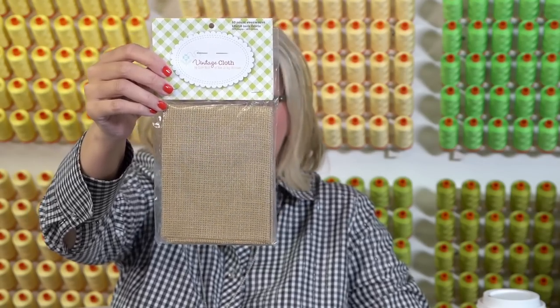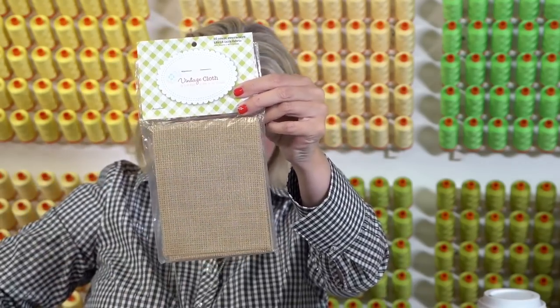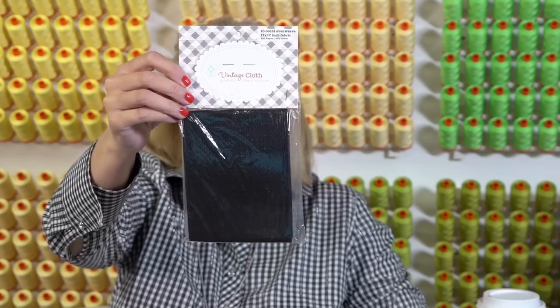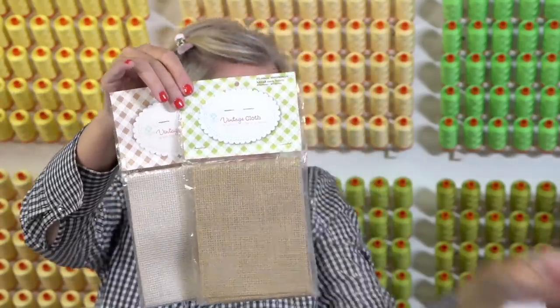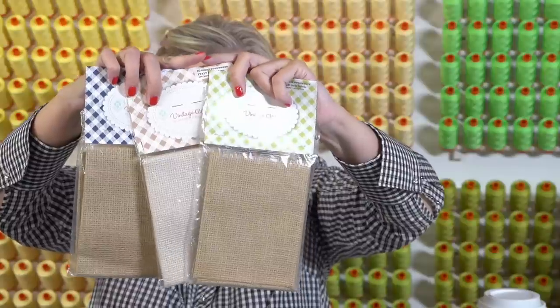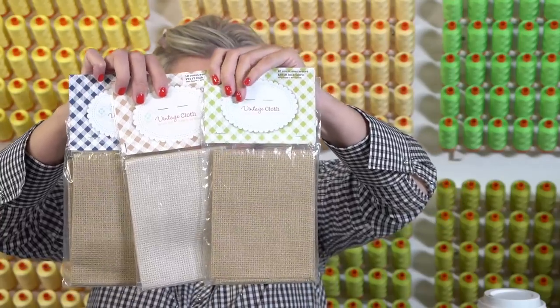And then this is Heritage — that's one of the new colors. Lori wanted something more primitive so that she could do some more primitive things. This is Blackboard and I'm super excited. This is my favorite from the new ones — it's Farmhouse. If you compare Heritage here, Farmhouse, and then Oatmeal, you can see the range. Burlap would be even darker, so she's got a big range.